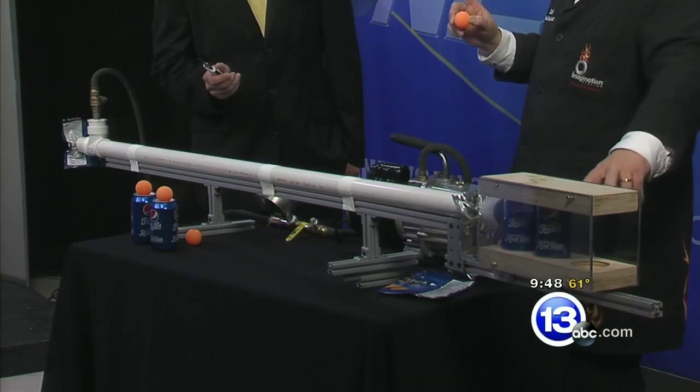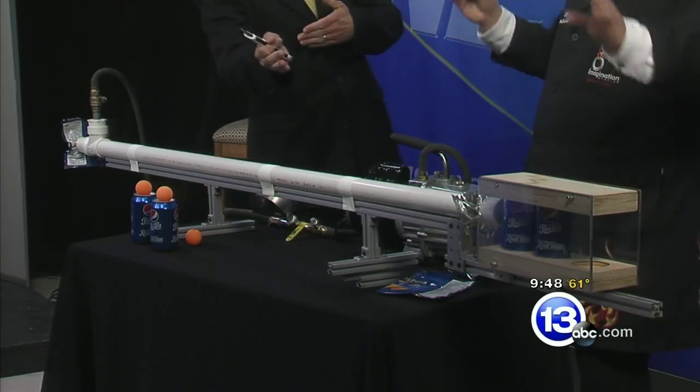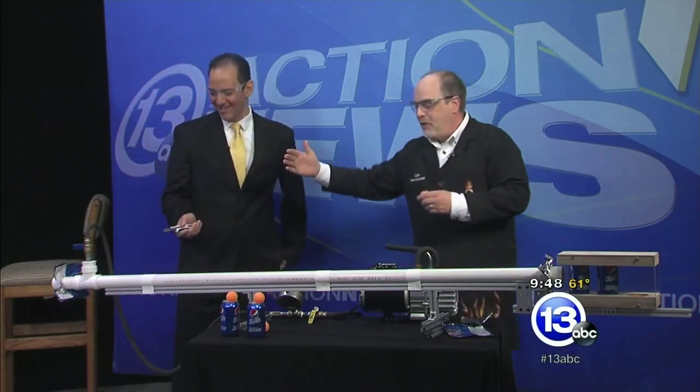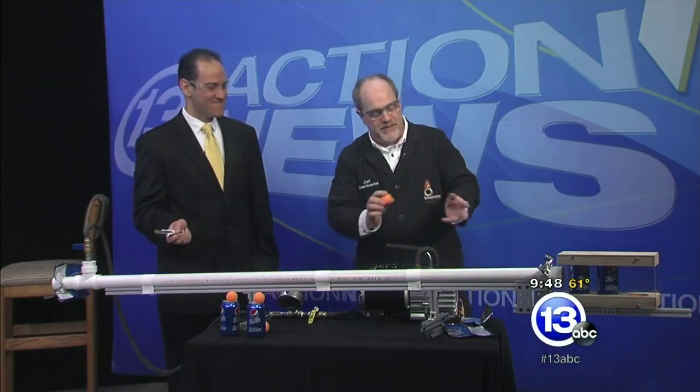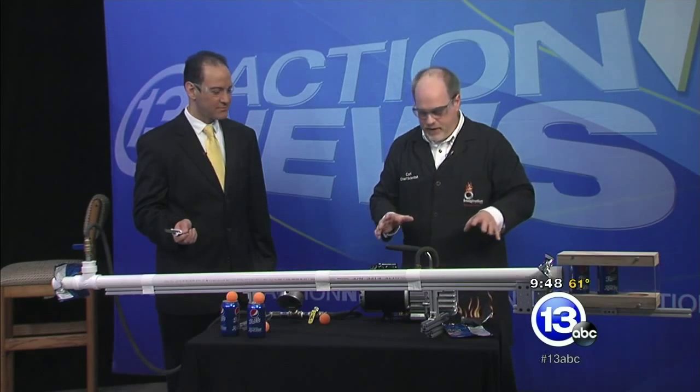We've got two empty soda cans down here. We're going to see if we can shoot through both of the cans — the ping-pong ball is going to go right clear through them. There are a lot of variables here. It all depends on how well you burst that seal, how quickly the air comes in, if the ping-pong ball is spinning, and how good of a vacuum we get. Lots of variables. Let's just try it and see what happens.